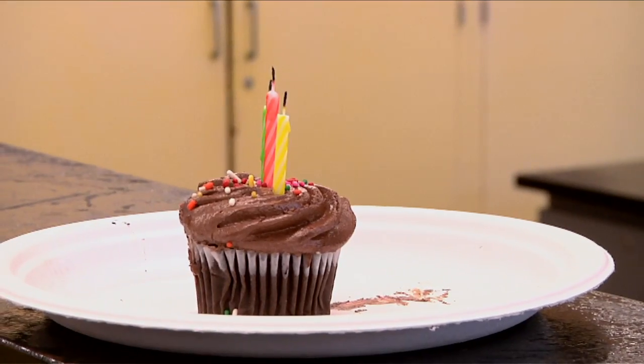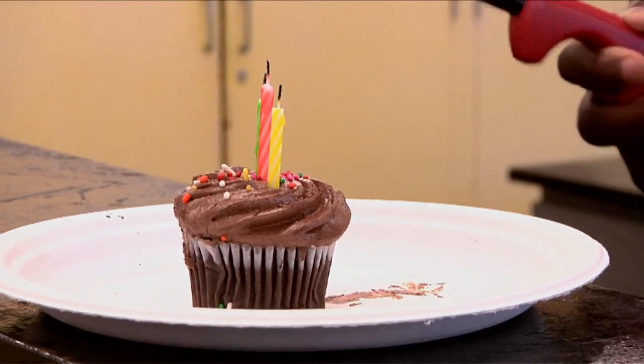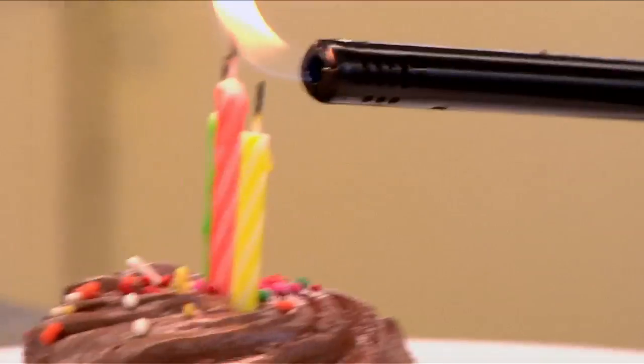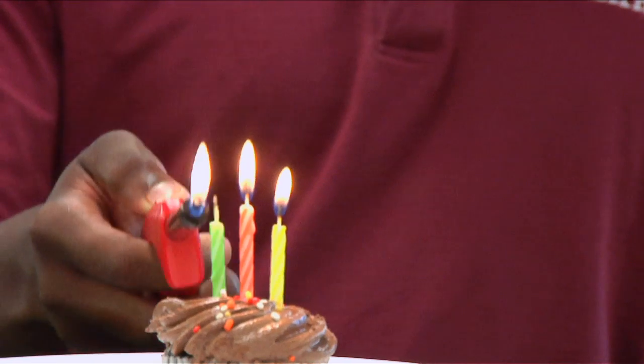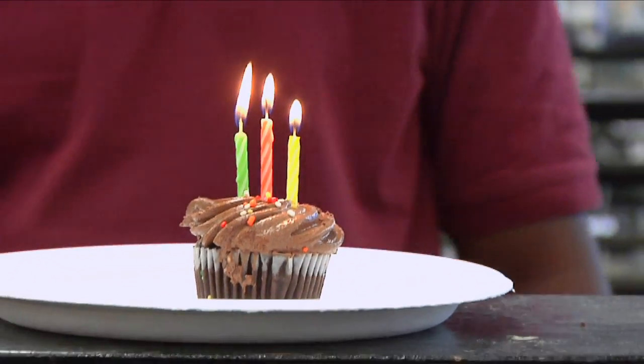To understand how this trick works, let's see how a regular candle works. In a regular candle, the wick is saturated with wax, so when you light the candle, the flame melts, vaporizes, and ignites the wax. This burning wax then heats the wax of the main candle and melts it.